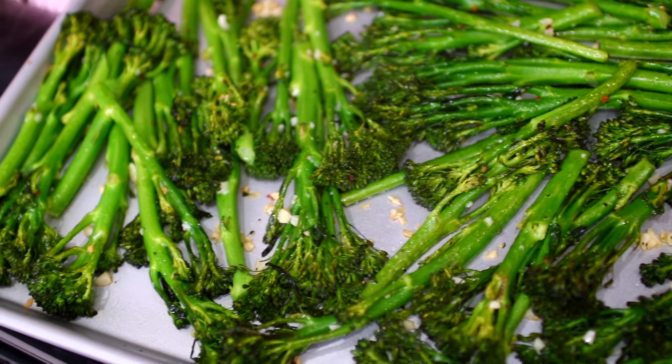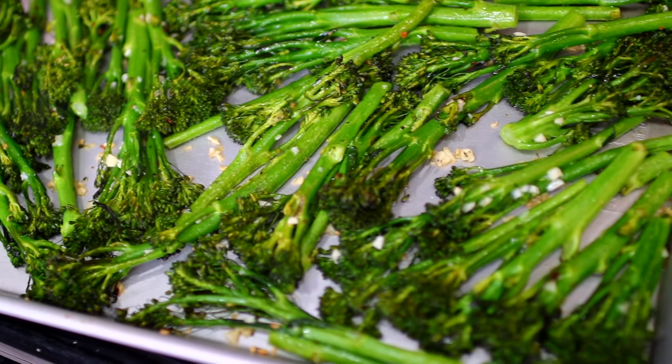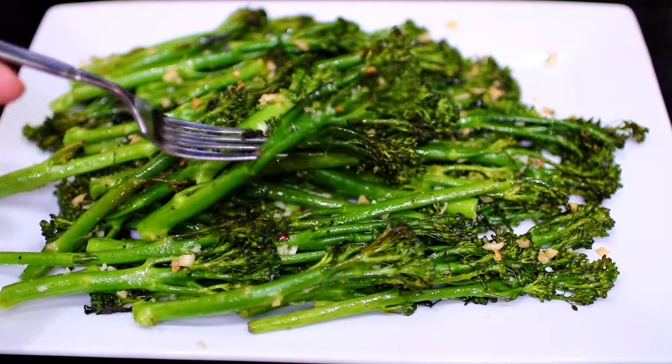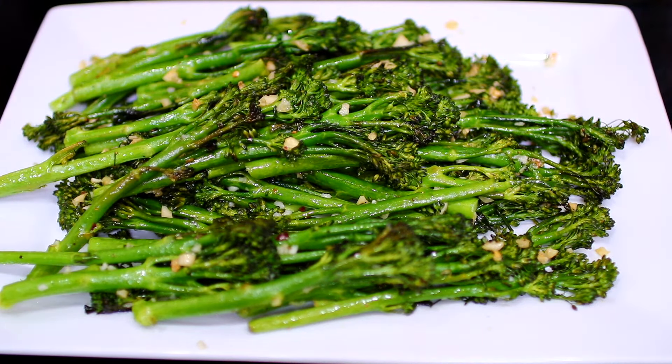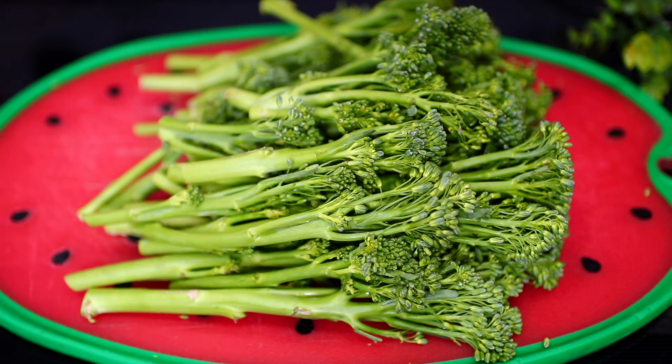Hello friends, welcome to Cooking with Claudia. Today we're making garlic roasted broccolini — this is an easy, delicious broccoli side that will be perfect for the holidays. Let's get started. We're using about 2 pounds of baby broccoli for this recipe.